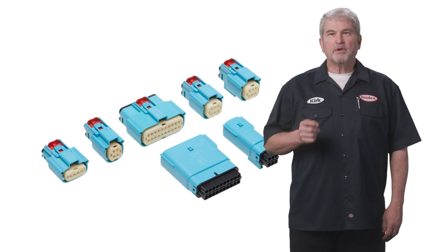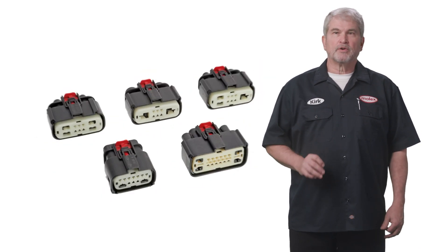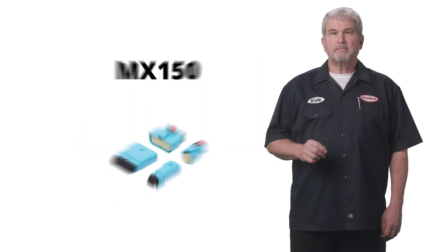Hello everyone, this is Kirk Ullery with Molex. Welcome to Beyond the Garage, where we highlight current Molex automotive connectors, then provide specific examples of other applications where these products can be used beyond the garage. Today I want to talk to you about the largest and most versatile Molex product line: MX150.